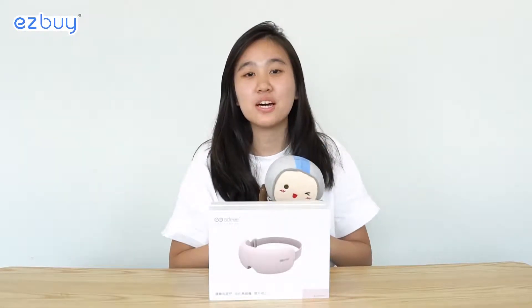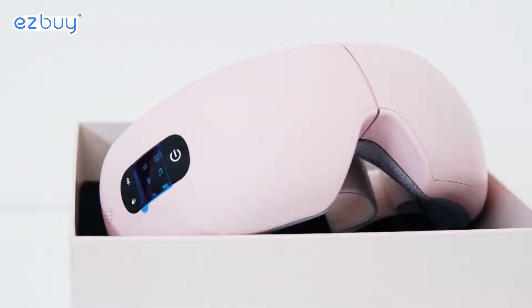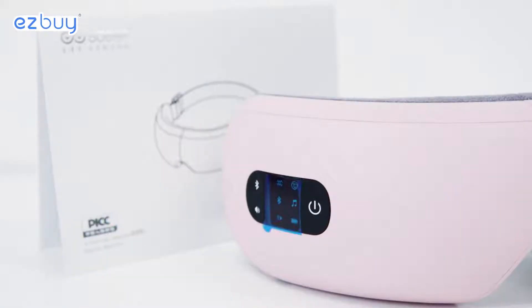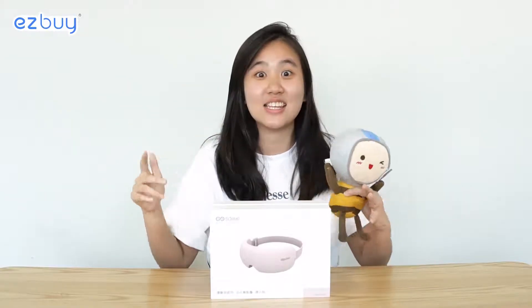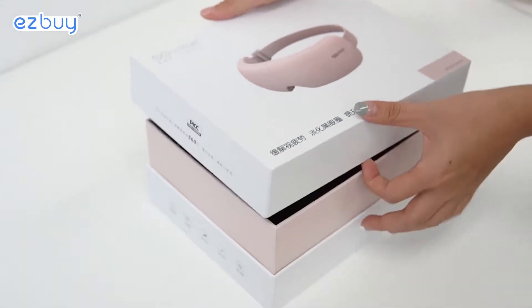Hi everyone, today we are going to try out the SDI Massager. This product is more similar to the Oseem New Galaxy, so let's test which is better. Now let's take a look at what's in the box.